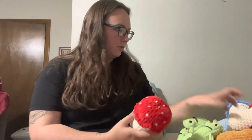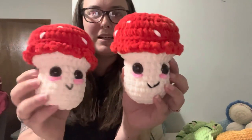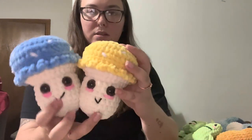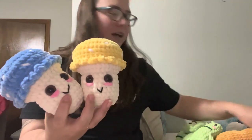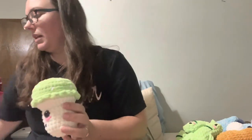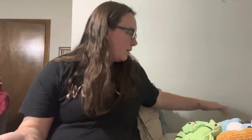Next we have little mushies. I only got 5 of these made this time, and some of them look a little wonky — I put the eyes too far apart. But I made some different colors this time. I've made yellow before but didn't make any at the last market, so I wanted to make one this time. Those are really good sellers.